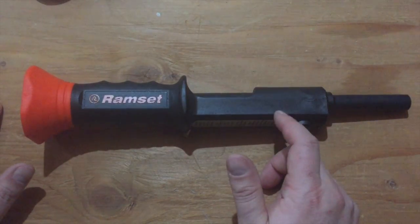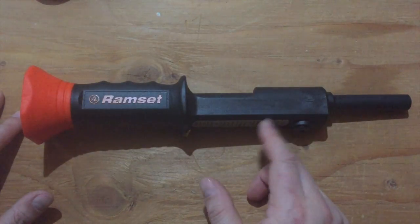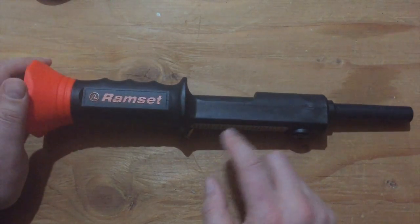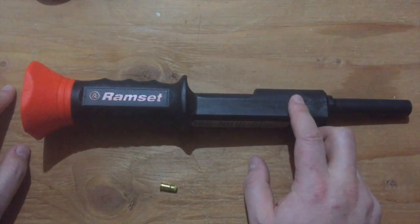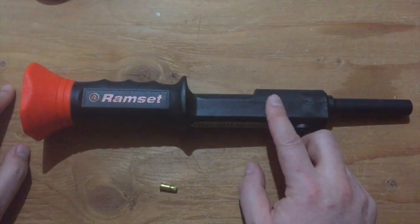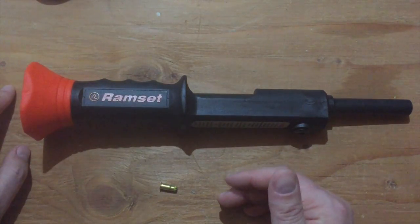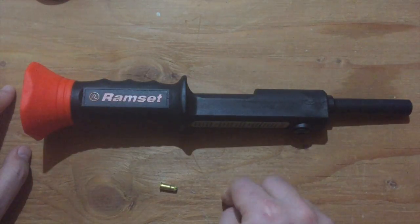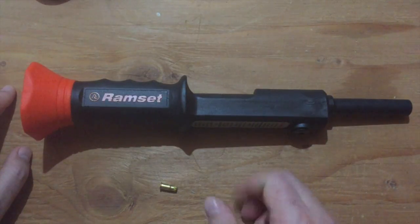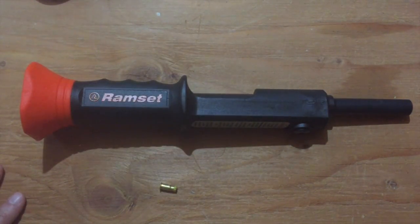I happen to have two blocks left beside the garage — I'm certain they're leftovers from building the garage — that I can play with. Since I haven't used one of these before, other than the wall plate part already, I thought I would try some of the different loads firing into one of those spare concrete blocks and just see what happens with different loads and different parts of the block. I won't be able to test the mortar joint part, but I can test firing into the solid part and into the webbing — and mainly it's just another excuse to play with this fun tool. So let's head outside.